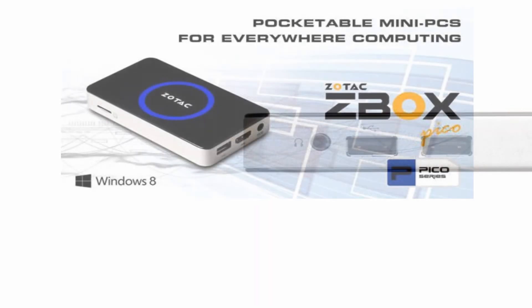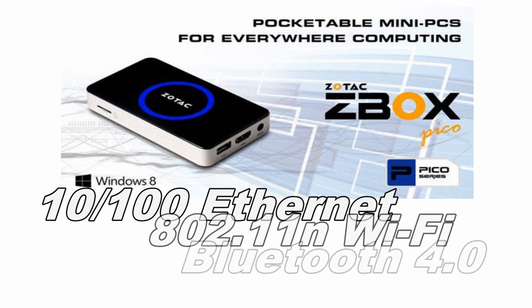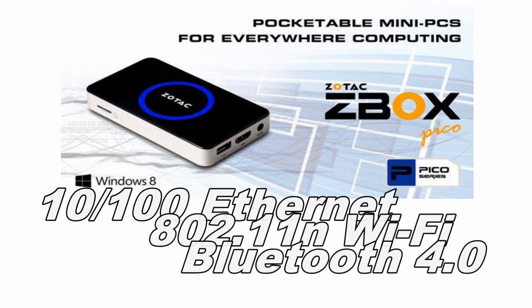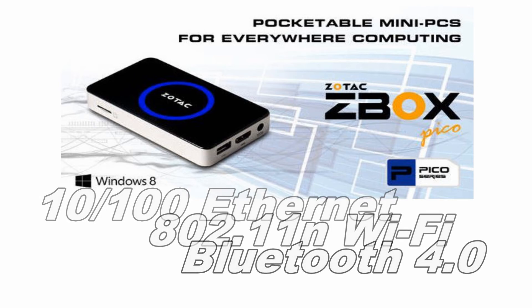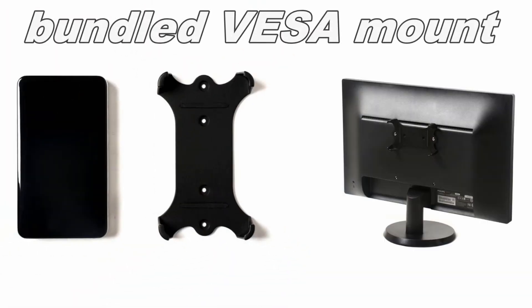High-speed 10/100 Ethernet, 802.11N WiFi, and Bluetooth 4.0 technologies ensure the PI320 Pico delivers fast networking performance with or without wires. The VESA mount allows for convenient installation of the pocket PC right onto your display.